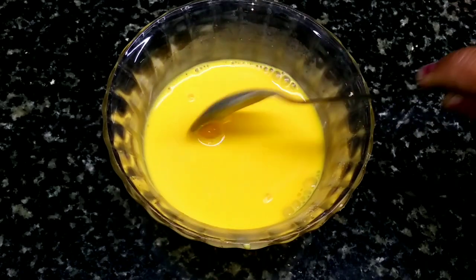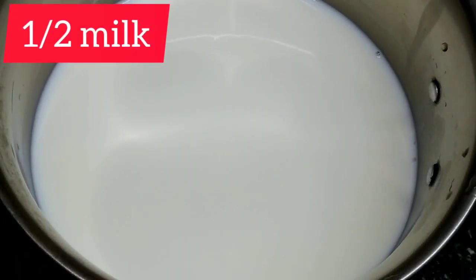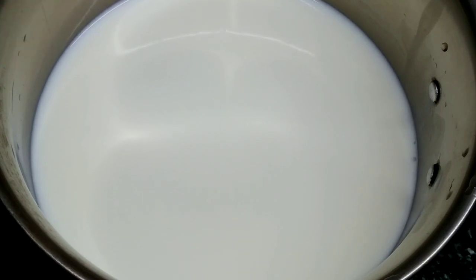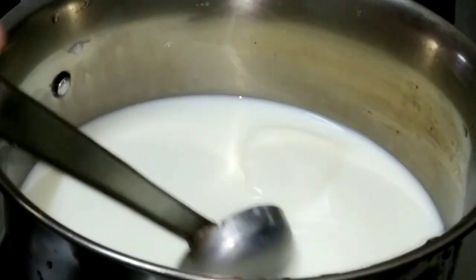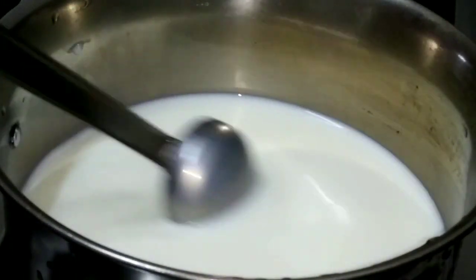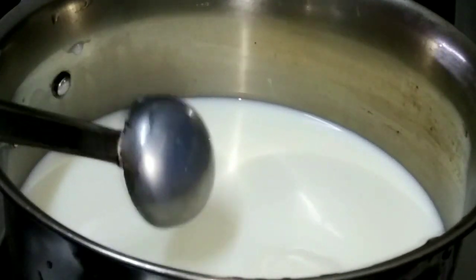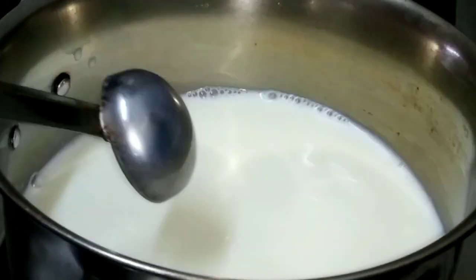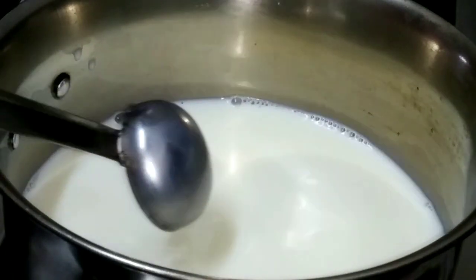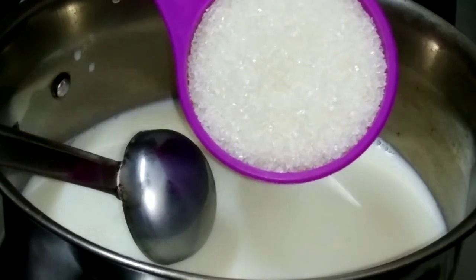Set the stove and pan to heat up. We will add the milk to the pan and heat it. Then we add the custard mixture we have prepared into the pan.